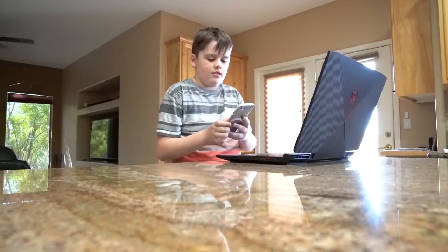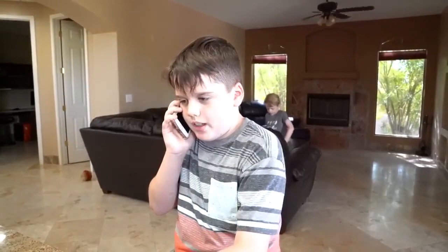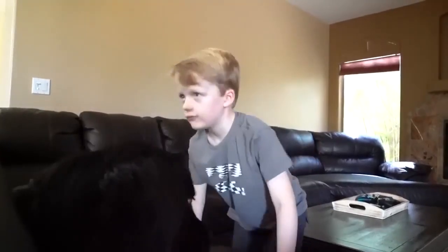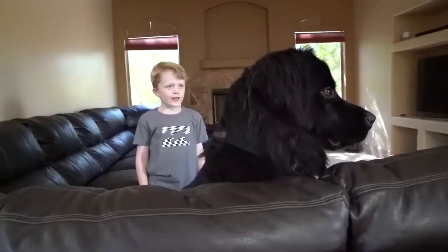One, two, three, four, five. Once I caught a fish alive. Six, seven, eight, nine, ten. Then I let it go again. Why did you let it go? Because it bit my finger so. Which finger did it bite? This little finger on my right.